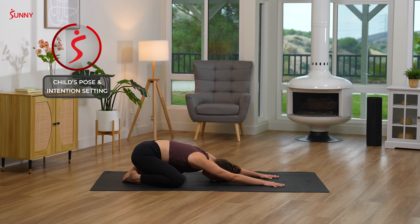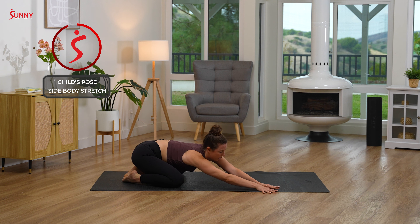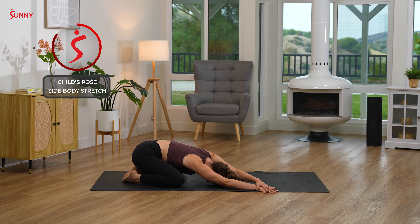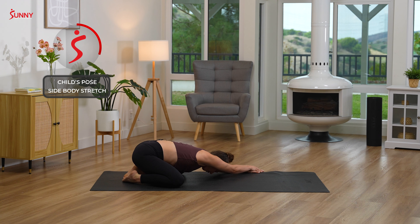Take one more deep breath in and exhale out through the mouth. Walking your hands over to the right side of your mat, left hand comes on top of right, feeling a nice side body stretch through your left. Try to keep your hips evenly grounded down, not letting the left side pop up. And on your exhale, let's walk it over to the left side. Right hand comes on top of left, feeling a stretch through your right side body.